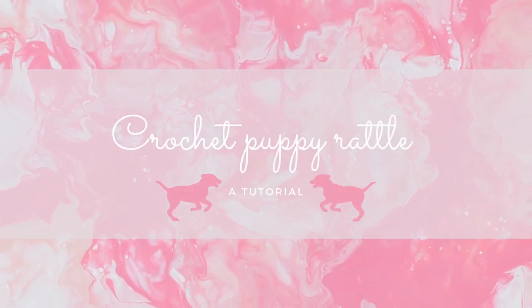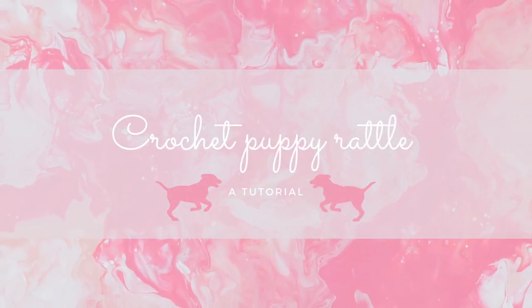Hi guys, it's Angela from Bursonets and today I'm going to be showing you how to make this really cute little puppy rattle. In today's tutorial I'm going to be using US terminology and if you have any questions do comment down below. If you want a copy of the written pattern you can find that in my Etsy store — the link is in the description box down below. If you enjoyed the video do consider giving it a thumbs up and subscribe. Right, let's get started.